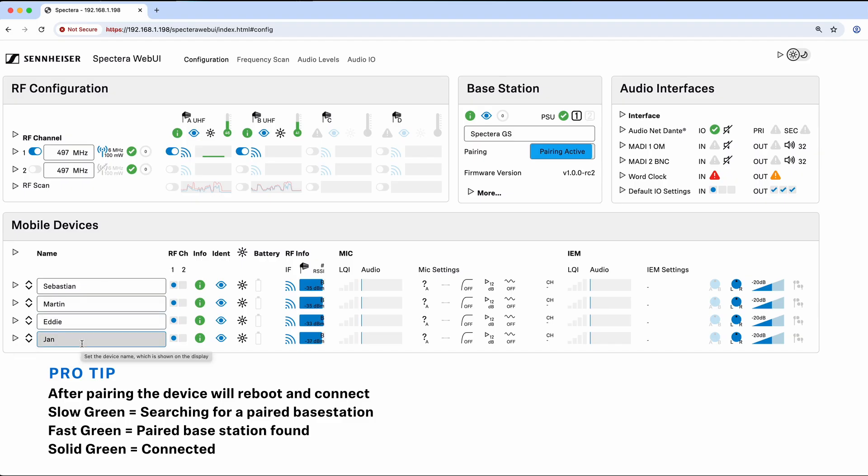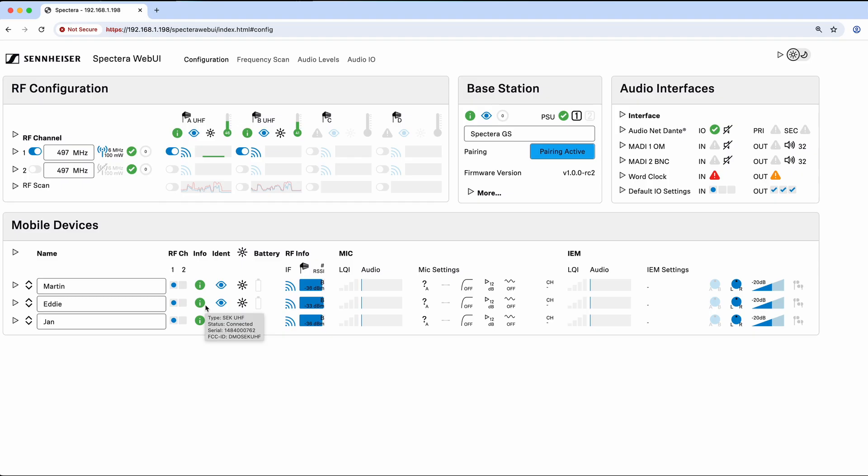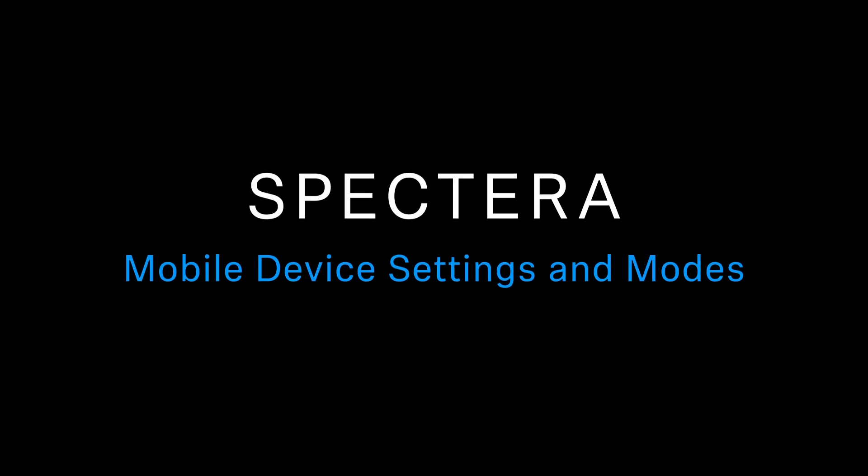Now we have our devices paired. We can then start to add link modes and set up our system. Let's talk about how to unpair a device — you'll see the unpair option is currently grayed out because a link mode is active. To unpair a device, make sure there are no active modes, then click unpair and confirm. The device will disappear from the system and automatically go back into pairing mode, so you can re-pair it or pair it to another device. To deactivate pairing mode, just click here.